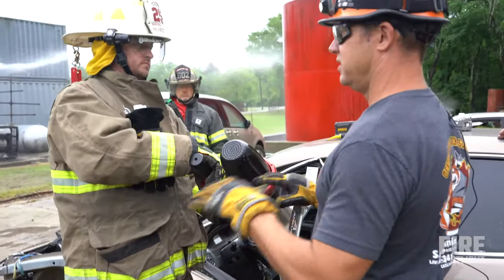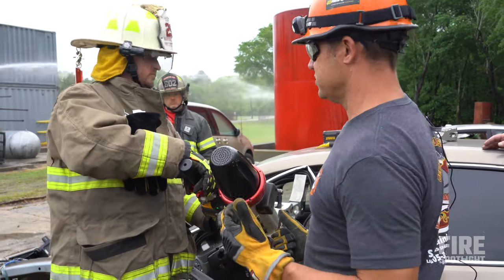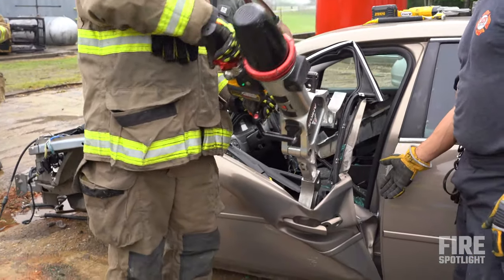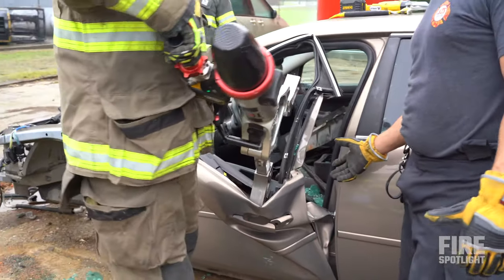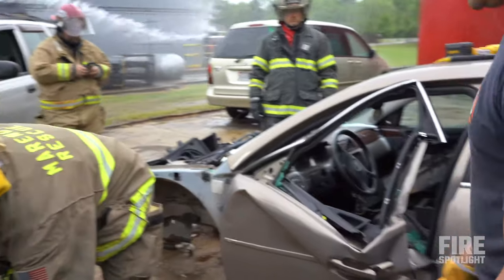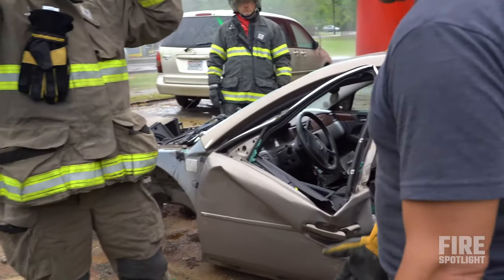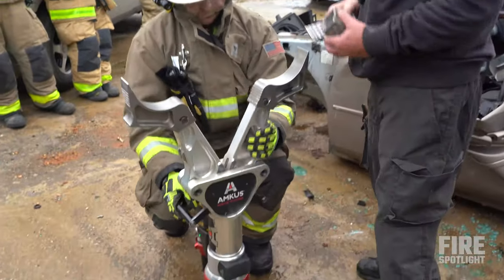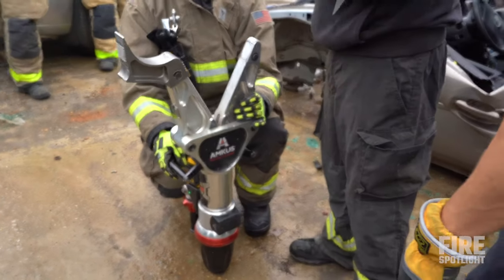As soon as we start tearing sheet metal we want to stop — once you start tearing it, game over, you're not going to get any more force out of it. Now you have a pretty good purchase point. Is that a little bit more than using the halogen? You've got a huge purchase point here, so now we can switch the tips out.